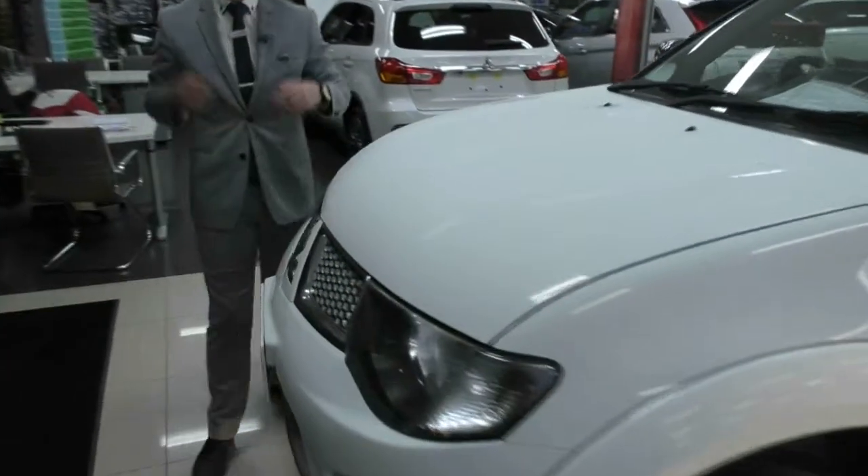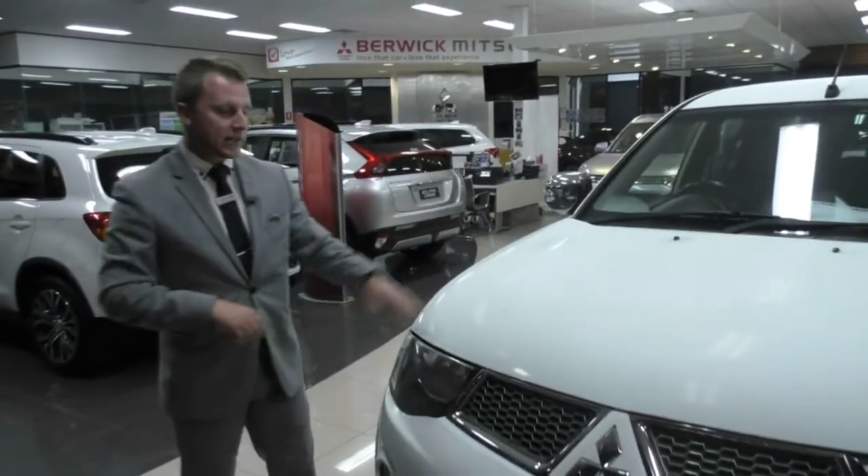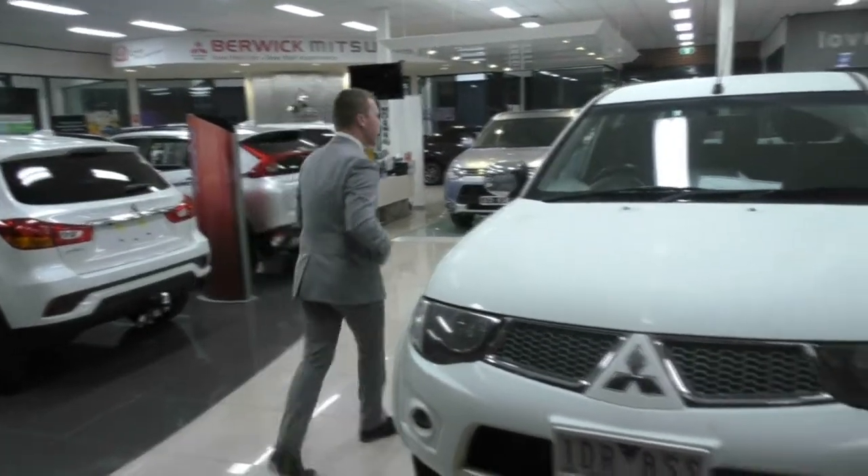Now that we've finished up on the exterior, let's go ahead and pop the bonnet on the vehicle and take a look at the engine that's under the bonnet on this Triton.